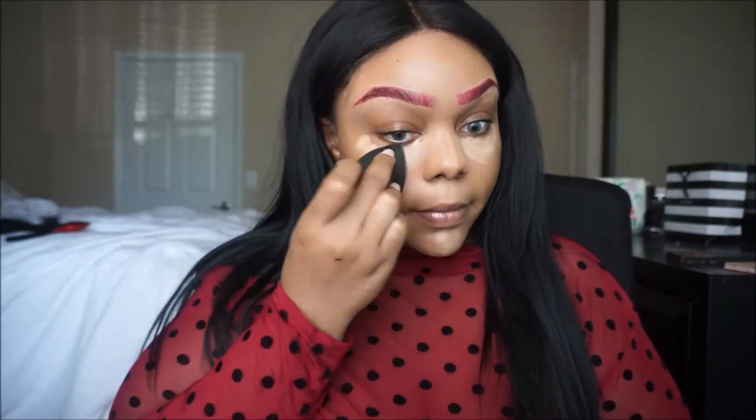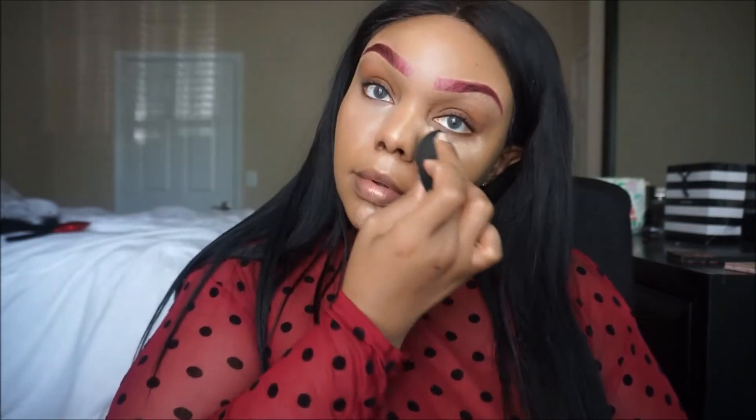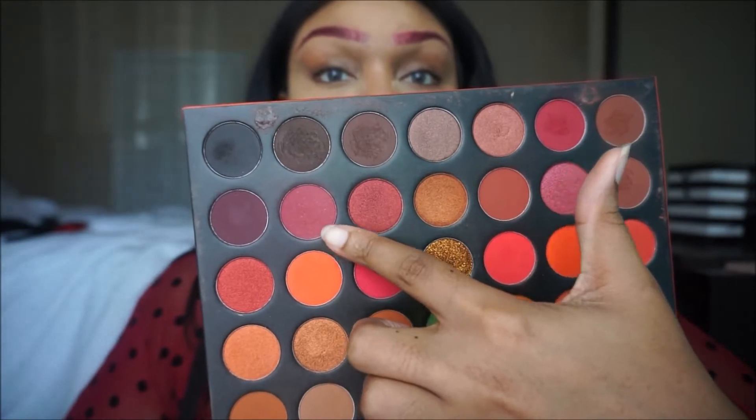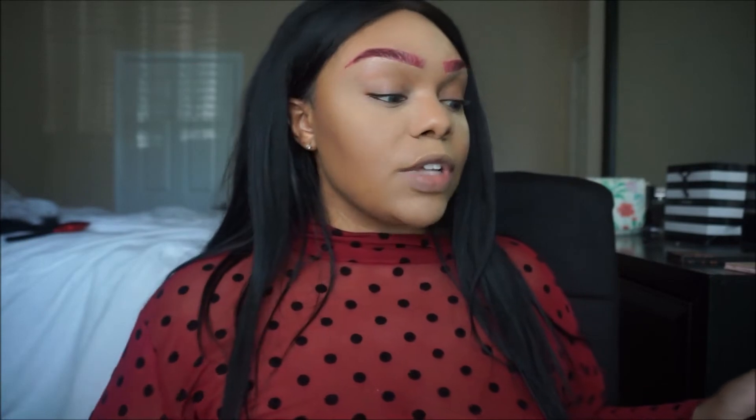This shirt doesn't know if it wants to be a turtleneck or just a regular neck, and it's just bothering me. Anyway, let's go with the shade Jade — I don't know the actual names of these eyeshadows. If you know Morphe, you know Morphe gives you this plastic sheet with names that you just end up throwing away because you're like, Morphe, you could just put the names in the palette. So I'll just nickname the shades.